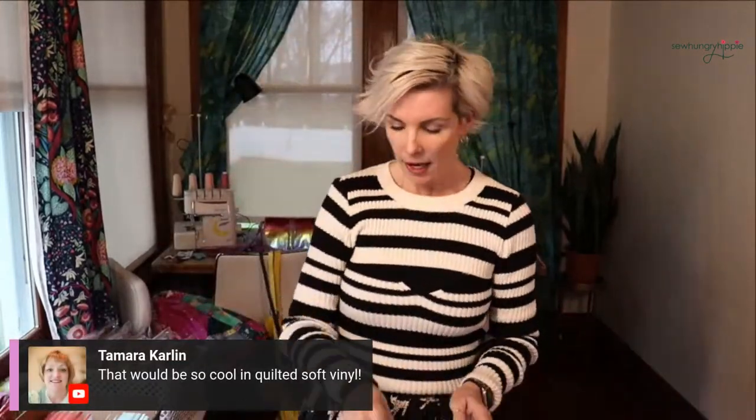If you guys are new here, soft vinyl sews just like fabric. It's the perfect entry — the perfect gateway drug to get you into vinyl sewing. It's really, really easy. I'll have some news for you soon if you're worried about sewing vinyl. Don't be — it's just something new. Anything new is always scary, but you can do it. I know you can.